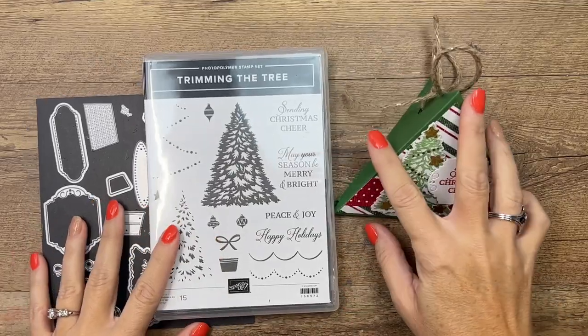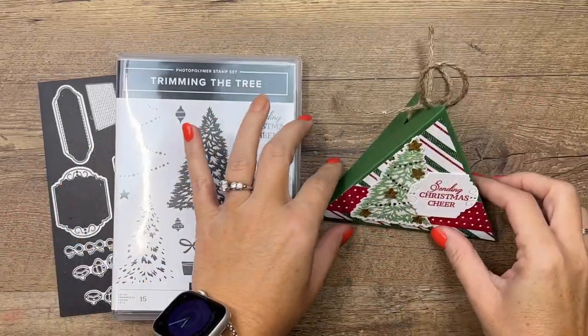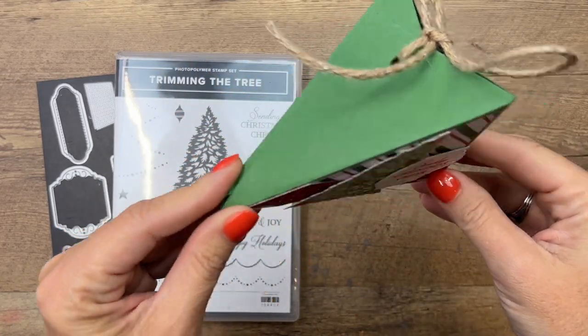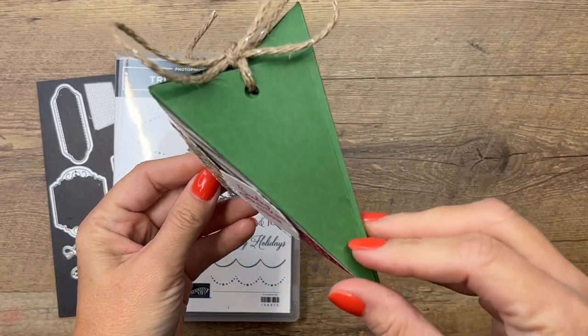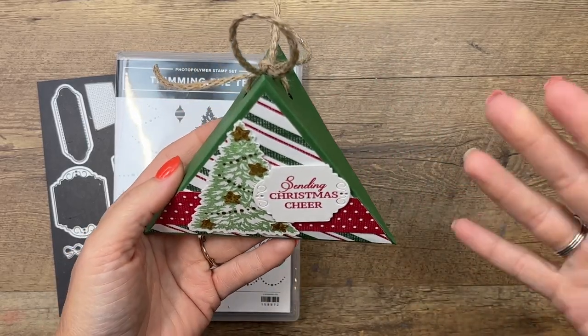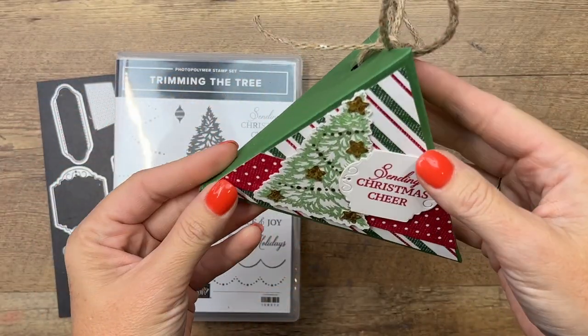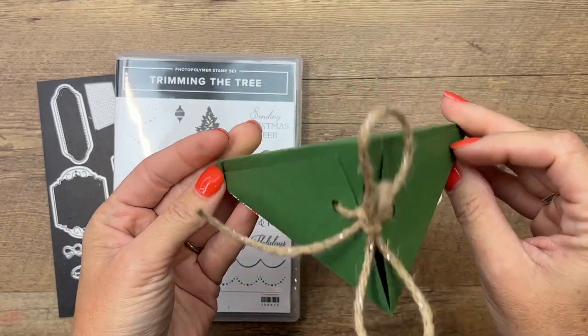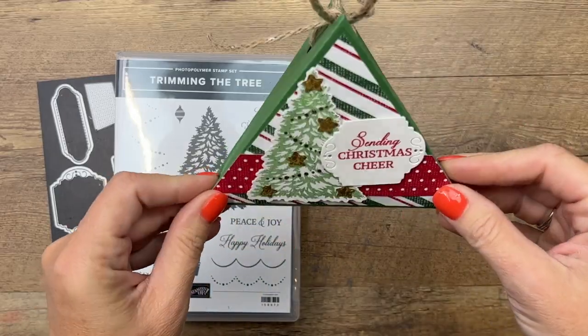Hey everybody, Erica Sirwin here from Pink Barker Designs. I'm going to show you how to make this really easy triangle box. It truly is pretty simple and I think it would be a great option if you had to make a lot of something — maybe 20 or 30 of something for a group. These are pretty easy and they don't necessarily require any dies for the actual box construction.